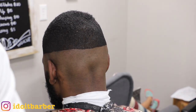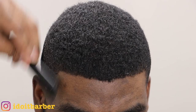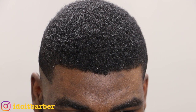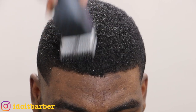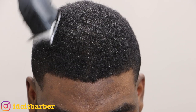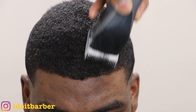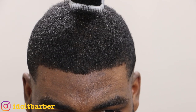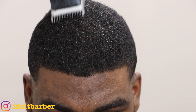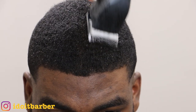This step is very simple. My client doesn't have any cowlicks — I've cut his hair before — so I can just go in with the one and a half blade with the grain removing the hair on top. You just go with the grain, keeping the same pressure on the blade throughout each stroke, keeping the blade flat. Don't change the angle, because if you cut with the blade angled you won't get a consistent length on top.